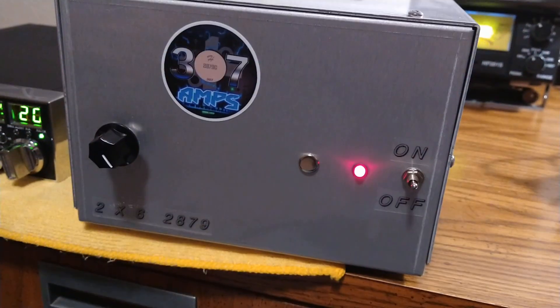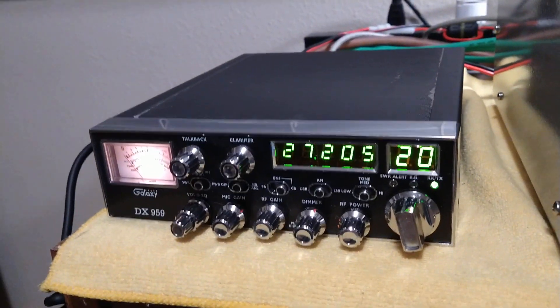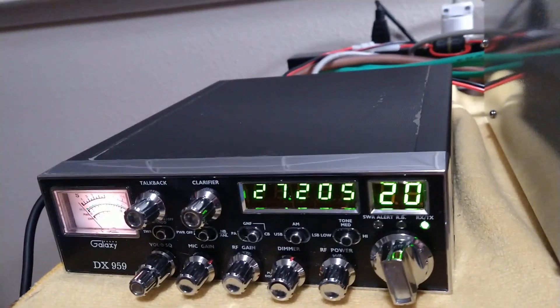All right, folks, we got the 307 2x6 that belongs to this feller here, 1901, Super K-Mobile. Hi guys. And we got the same radio on it here, the Galaxy 959 stock radio.